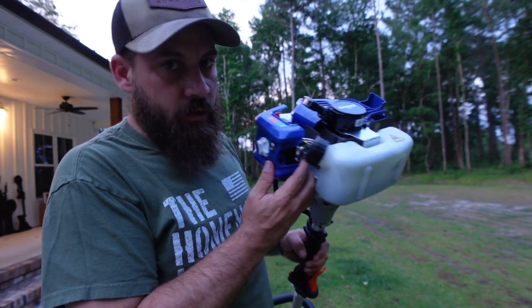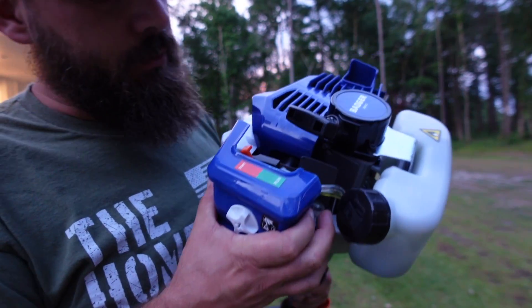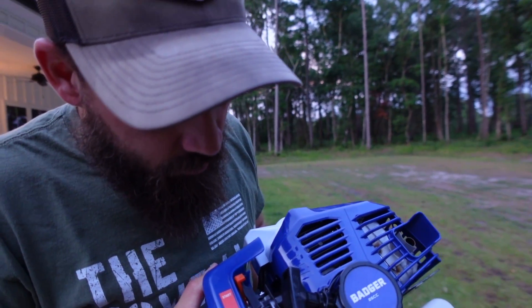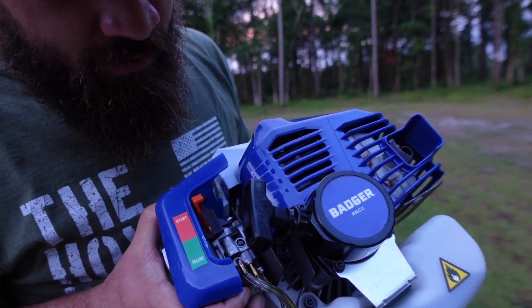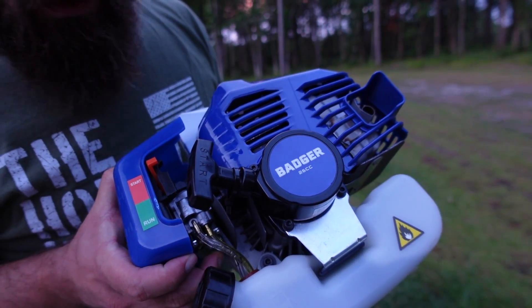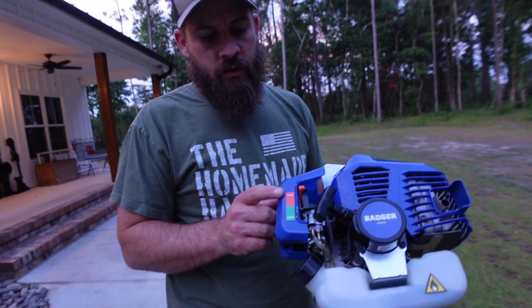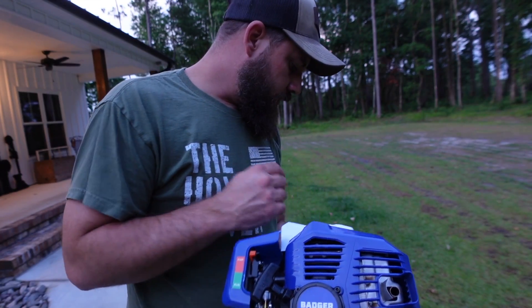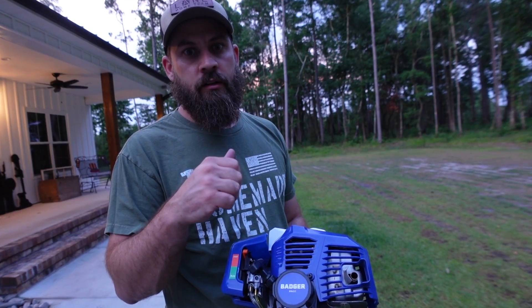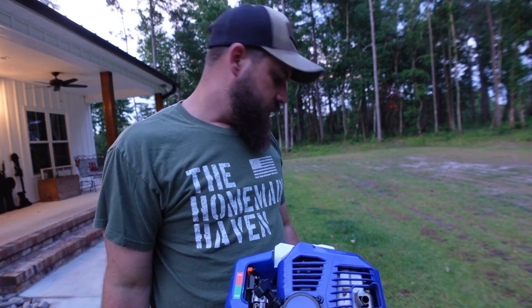Before we start, we're going to hit this primer bulb — it says press it seven times. One, two, three, four, five, six, seven — a couple extra to grow on. Leave it in the start position. The kill switch on this one is always on, and it's spring-loaded, so you've got to hold it down if you want to kill the motor.